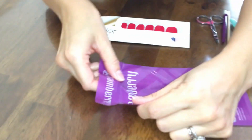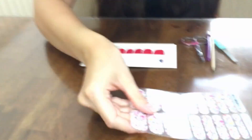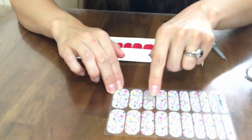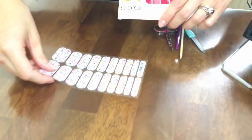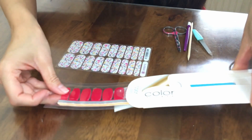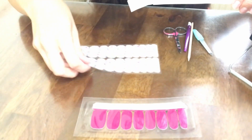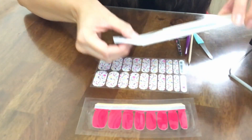Now let's get into the packaging. Jamberry comes in these packets just like this. On here, you have one full set of manicure and pedicure, usually with a couple wraps left over. And over here you have a whole other set, giving you two full manicures and pedicures. Now with Color Street, it comes in a very narrow package like this. And inside, you can see that you have less wraps — or nail polish strips, as they're called. You have less strips here than you have here.